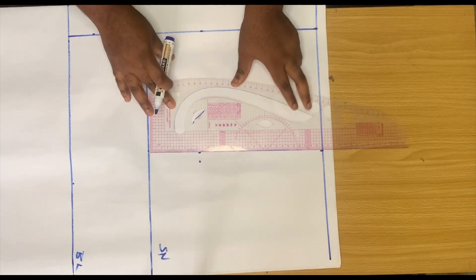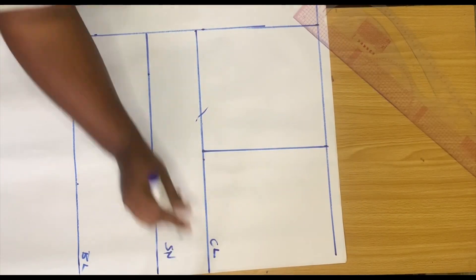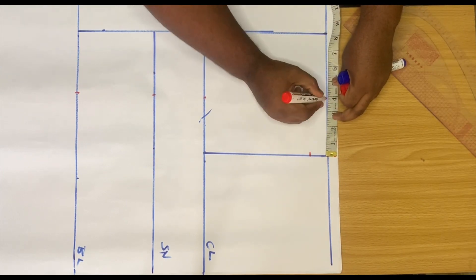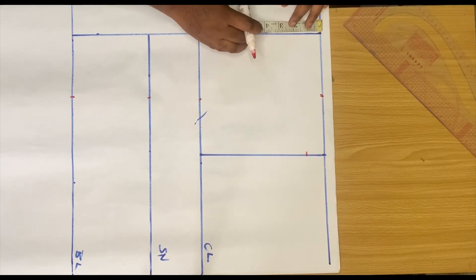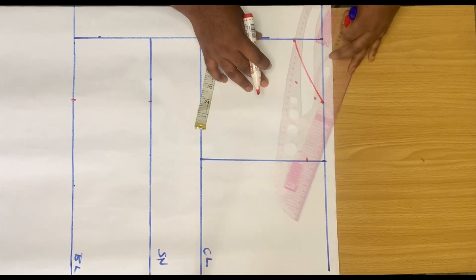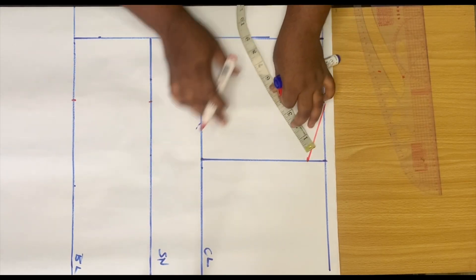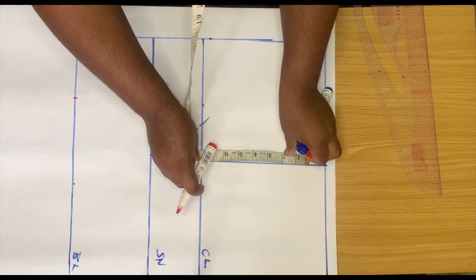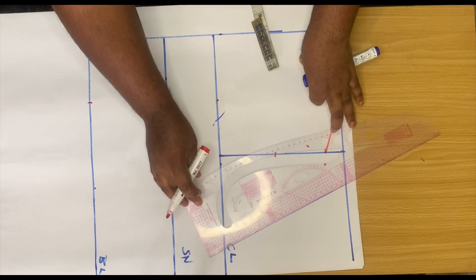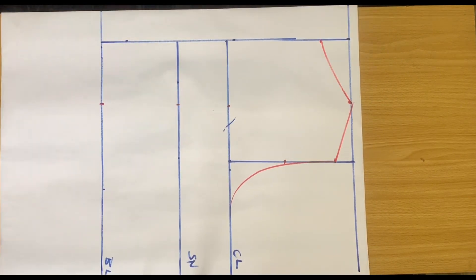I used the same method as the front bodice to determine my back armhole, then drew a straight line for the chest line. For the back armhole, I'm not coming in with any curve — the curve goes straight to the side. Before doing the armhole curve, I came down by 1 inch for the slope, 4 inches to the side for the neckline, and 2 inches depth, and used my curve ruler to connect the lines. For the armhole, I placed the tape, divided by 2, marked the midpoint, and placed my curve ruler on that point to give me a curve.